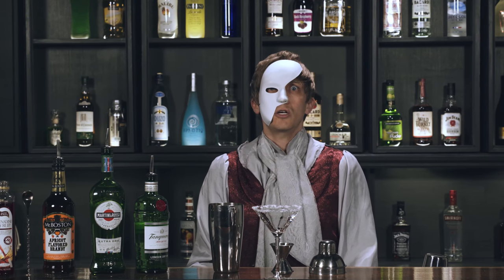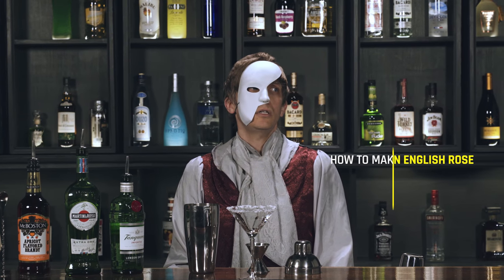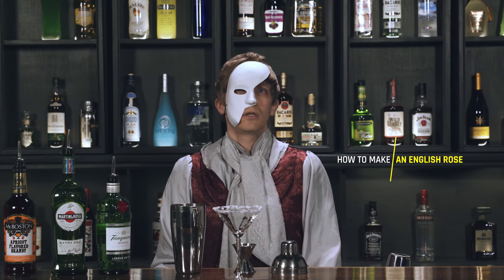Hello, it is I, Eric — the phantom of the opera, and occasionally the phantom of the bubble bath when I need some me time. Robert Docky, you are the one. Today I'll be showing you how to make an English rose.